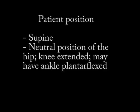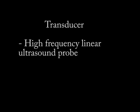With patient positioning, I'll have patients on their back, neutral position of the hip, knee extended, and often the ankle plantar flexed, which helps open up the joint space and make it more obvious. That might include having the ankle hanging off the bed. With a transducer, because we're looking at superficial structures, we're using a high-frequency linear ultrasound probe.